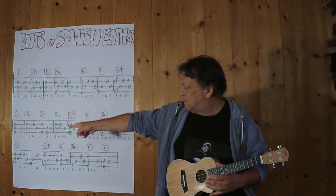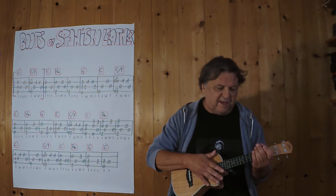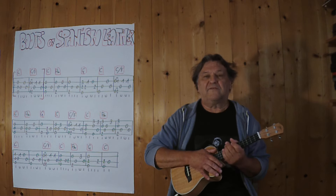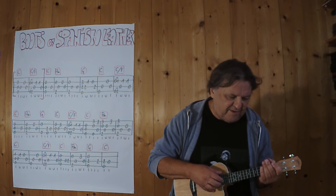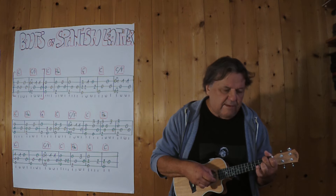Jetzt bin ich bei diesem C am Anfang der zweiten Zeile. Ich spiele jetzt noch einmal vom dritten Takt weg — oder ich spiele es von der Einleitung weg, vom Intro — drei, vier. Wiederholung.